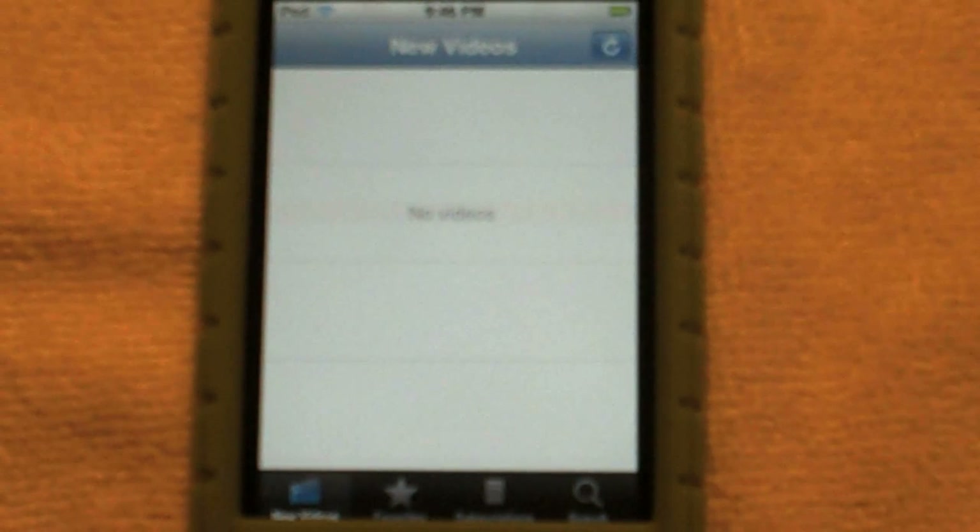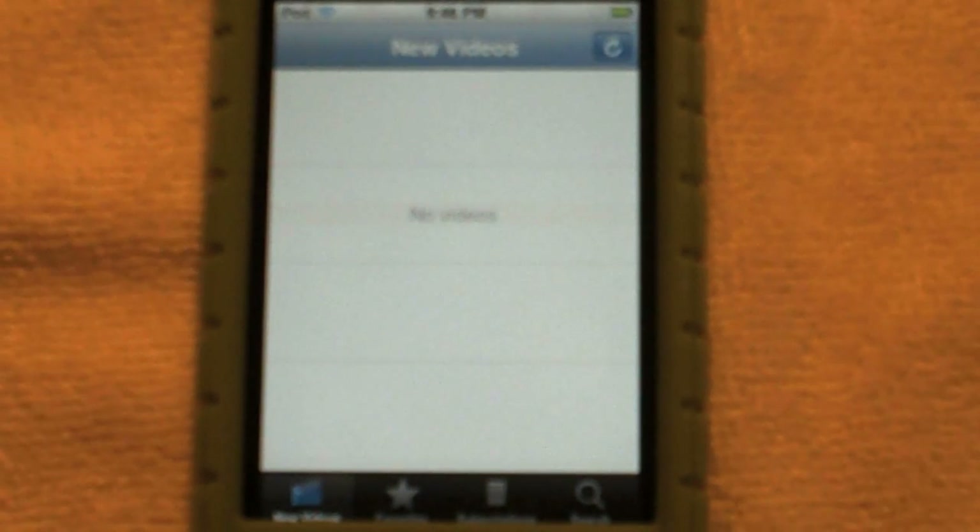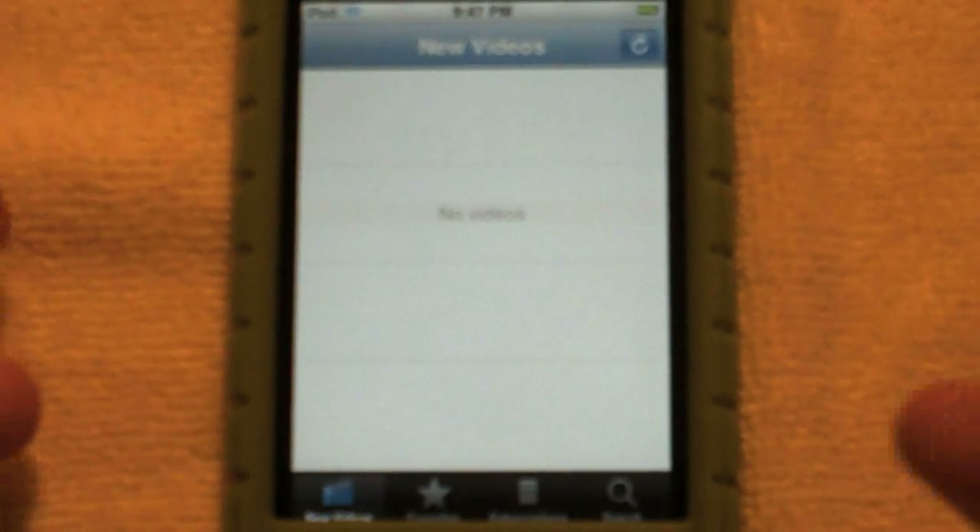All right, so back to this. When you open up the app, you have your new videos — I believe this is your subscriptions. It's not updating for me though; I don't know if it's because this hasn't been released yet on the App Store, but I will ask the developer about that. There's a refresh button up there, though I can't seem to refresh anything right now, or maybe it's just my videos.